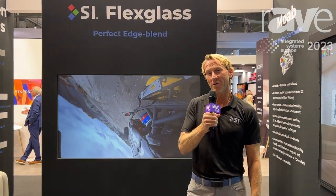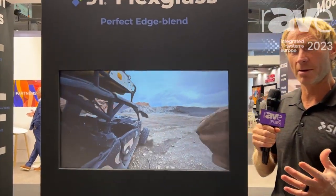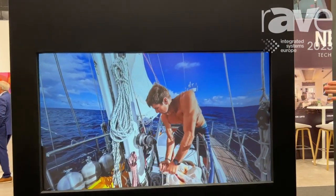Today we actually have a product that we're sharing with everyone. People have seen it for quite some time now, but the uses are actually coming out. This is called Flex Glass.